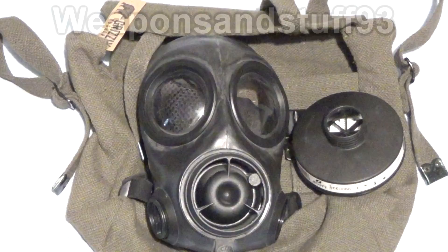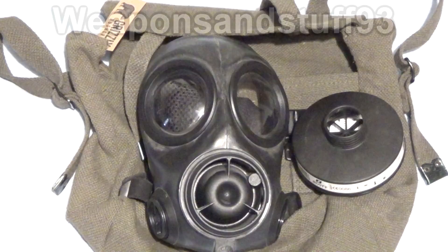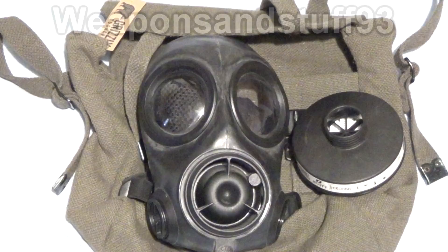Around the time Britain wanted to swap the S10 — and I don't particularly know why, because the GSR they've moved to, in my opinion, isn't as good a mask — Avon proposed a mask called the FM-12, and the FM-12 is pretty much an updated S10. The mask is lighter weight, it sits closer to your face, and they've improved a lot of the little areas of the mask.